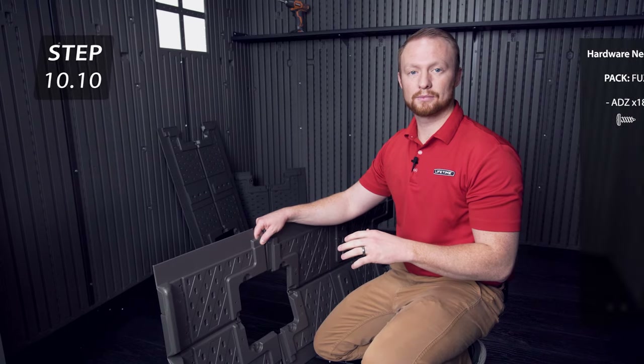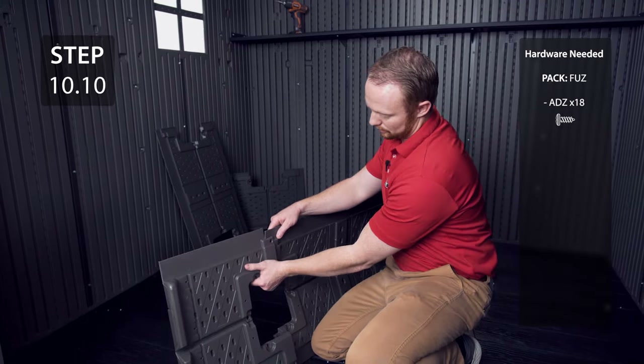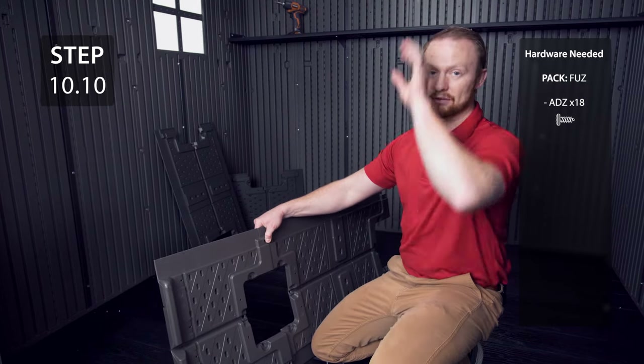Next, we're going to add the roof cap. The roof has a modified tongue and groove system and it'll look like this once you have it up on the roof.